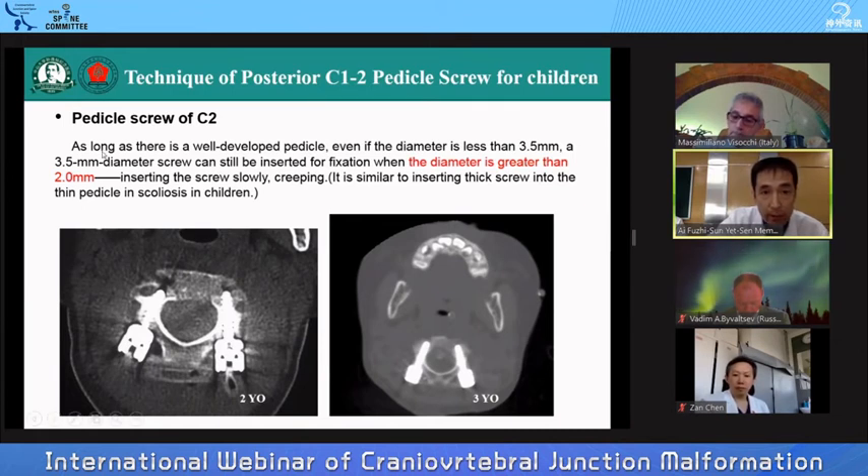As long as there is a well-developed pedicle, even if the diameter is less than 3.5 mm, a standard screw can still be inserted for fixation. When the diameter of the pedicle is greater than 2 mm — just like in scoliosis in children where we put the screw into the pedicle — it shows a creeping phenomenon. The same applies to the C2 pedicle: as long as the diameter is greater than 2 mm, I can place the pedicle screw safely.